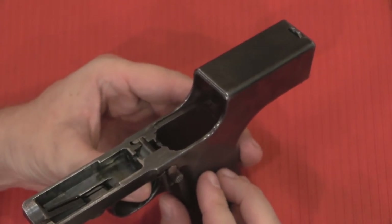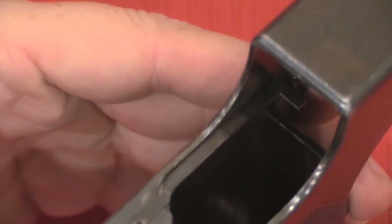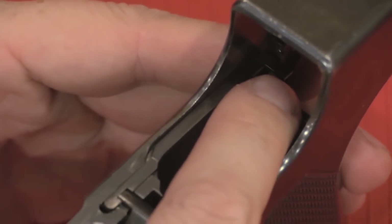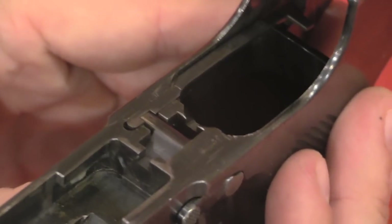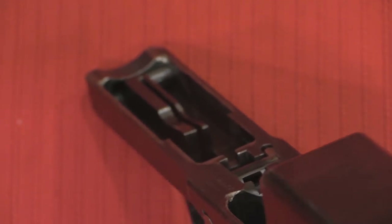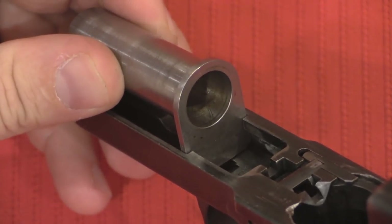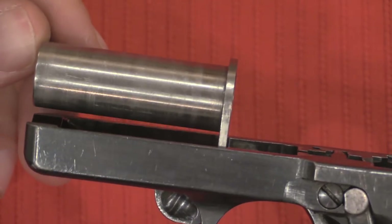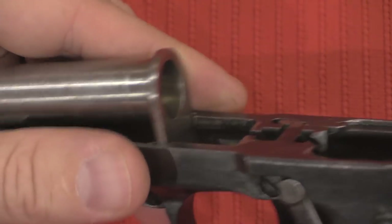Starting with the frame — we have the trigger here and a transfer bar. When you pull the trigger, the sear surface comes forward, which pops the hammer spring and drops the hammer. The safety prevents that movement. The disassembly lug, when in the upward position, stops the barrel — specifically the sleeve on the barrel hits that lug and stays locked in position. This sleeve acts as a guide for the barrel, keeping it locked in place and allowing the barrel to slide backward under short recoil without getting out of position.